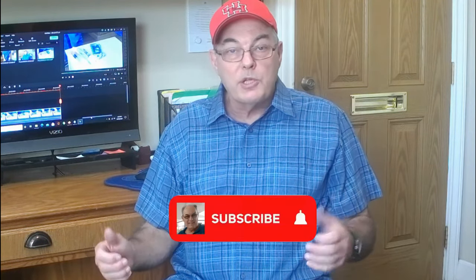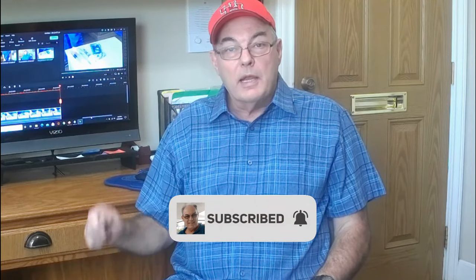Well guys, that's it for today. I hope you've enjoyed this video, I hope it's been helpful, and I hope you saved your chair. If you've got any questions or suggestions, be sure to send me a comment — I'd like to hear how your project turned out. Also be sure to like our video, subscribe to our channel, and ring that bell. Until next time folks, thanks for watching.